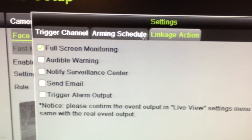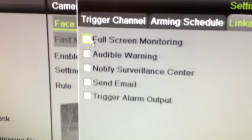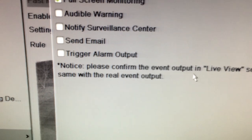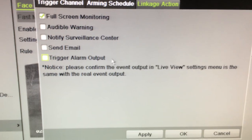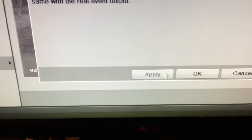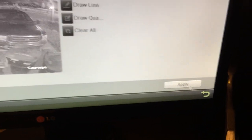Under Linkage Action, you'll click on Full Screen Monitoring. That brings up a little warning that says: please confirm the event output in the Live View setting menu is the same as the real event output. Click Apply, click OK, click Apply. And of course we don't have anything yet because it's not in Live View — so we've got to go back to Live View.